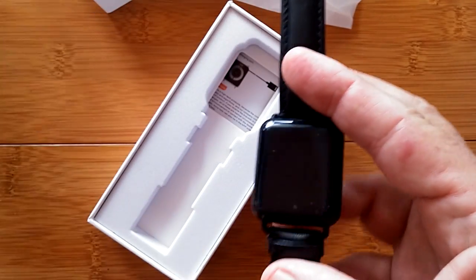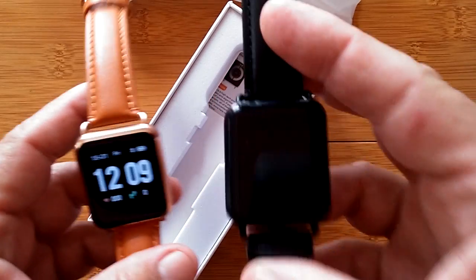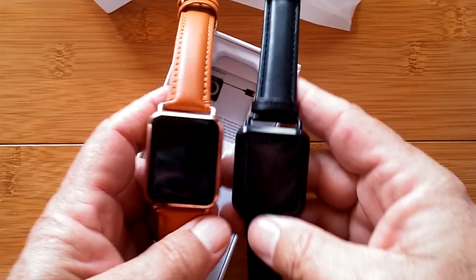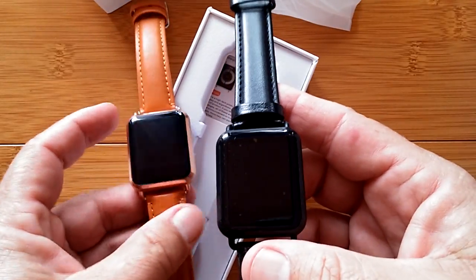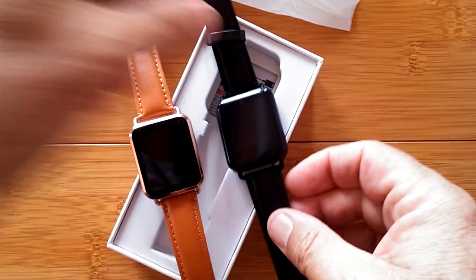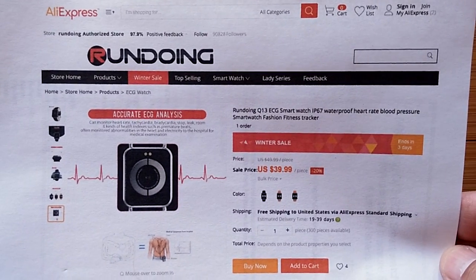In fact, I have it right here in gold. Why am I showing you this one? Because basically it's the same watch from the actual supplier of these watches, which is Rundoing. We want to give you multiple buying choices and multiple colors to take a look at.